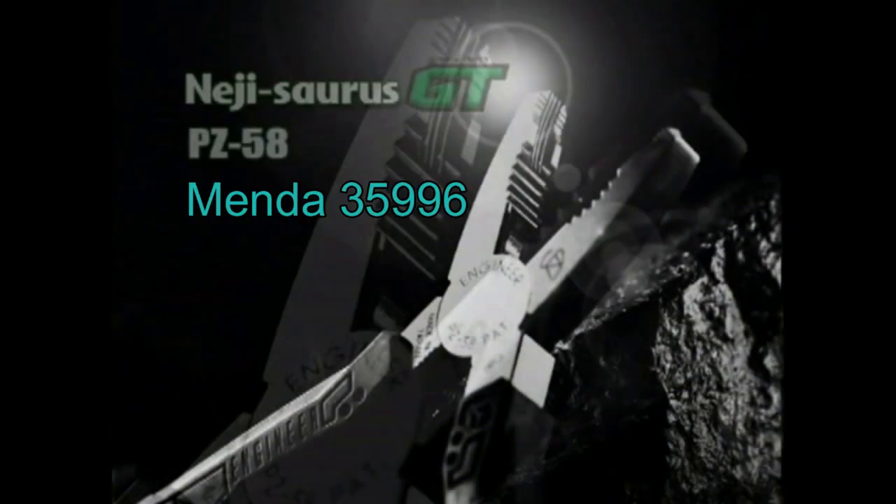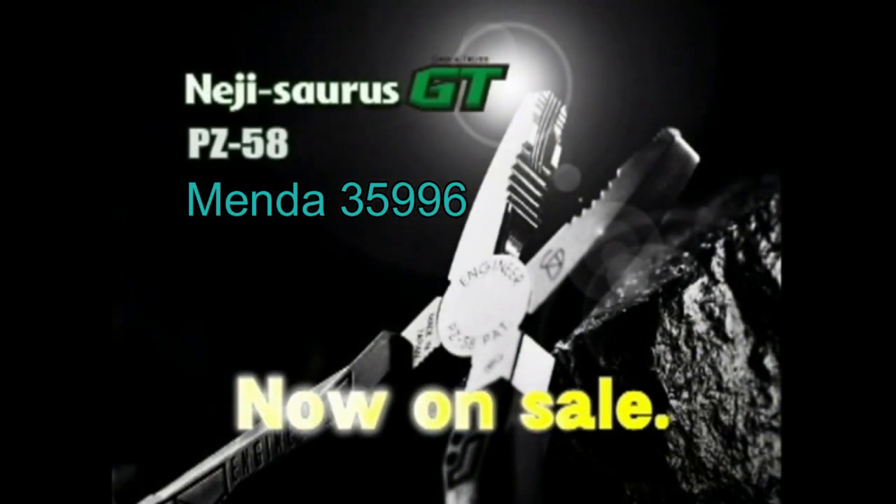Once grabbed, never slipped. Innovative perfection. The Neji-Saurus GT — now on sale.